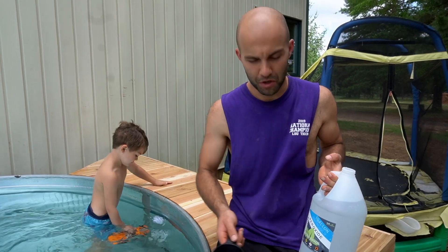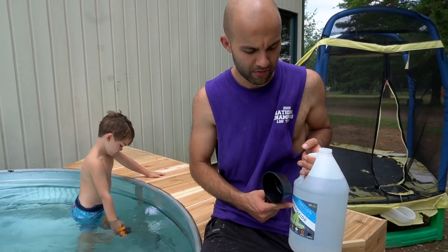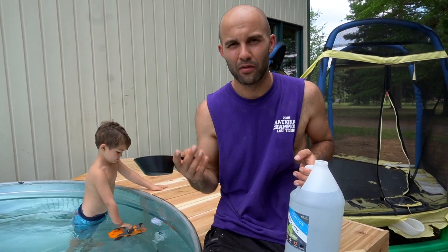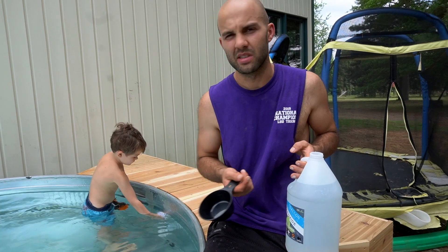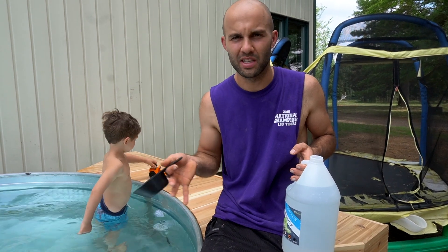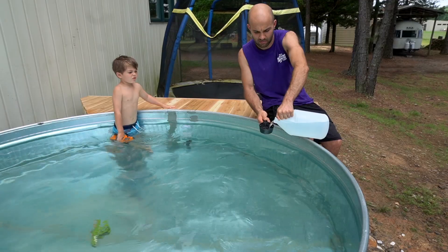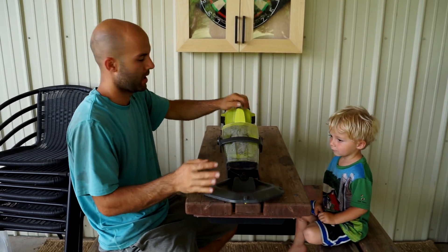We're using food-grade 34% hydrogen peroxide — I'll put the link in the description below where we got it. The website about naturally clean pools says for every hundred gallons you want to add a cup. This tank is roughly 700 gallons, so we'll put about six cups and see how it goes. It's not completely full, so we'll start there, then check the pH level in a day or two and maybe add baking soda or borax. The kids are loving it and enjoying it.